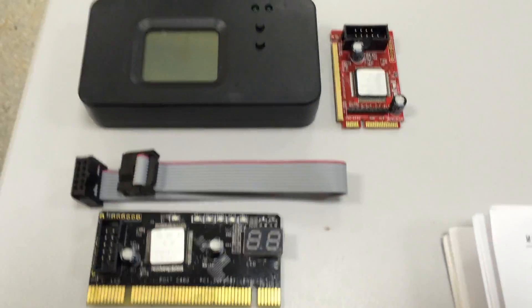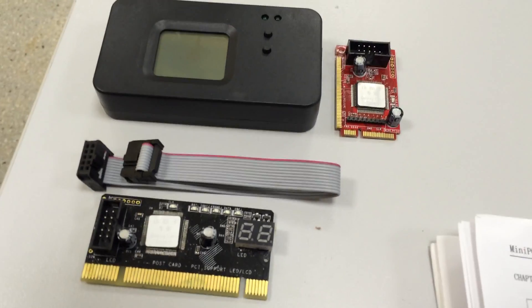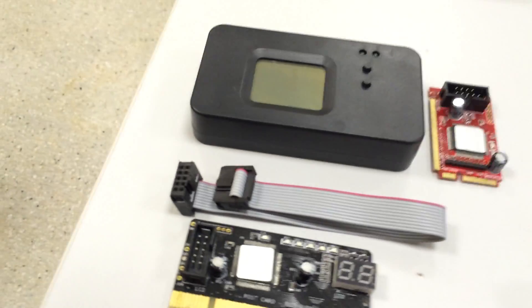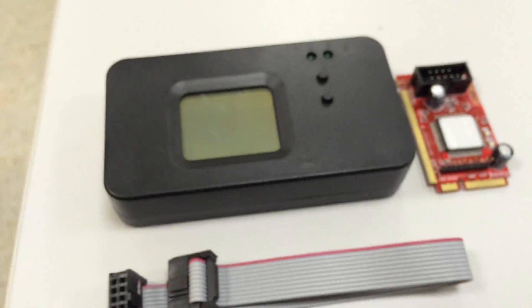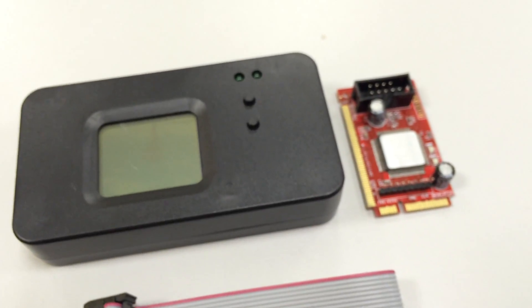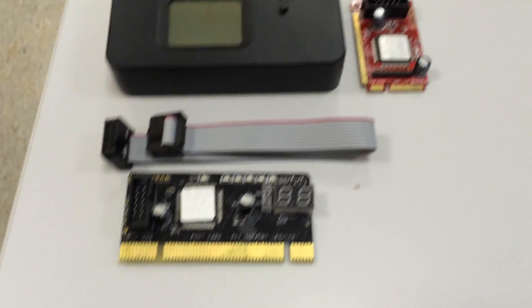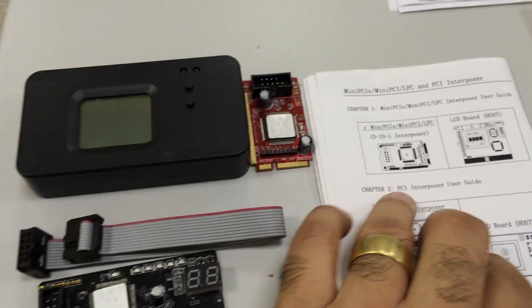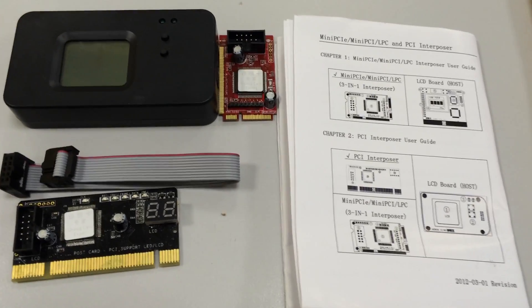Besides the price, I recommend this. But you have to be careful with the poor quality of this item. If you have doubts about user experience or how to use this, please contact me.